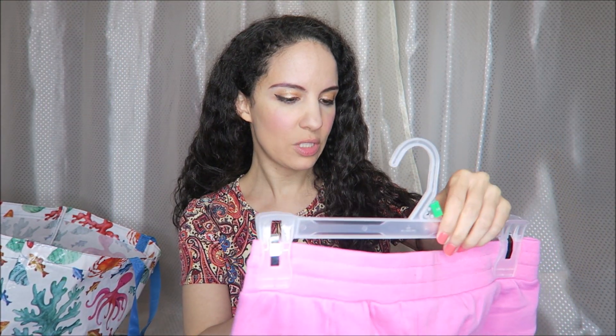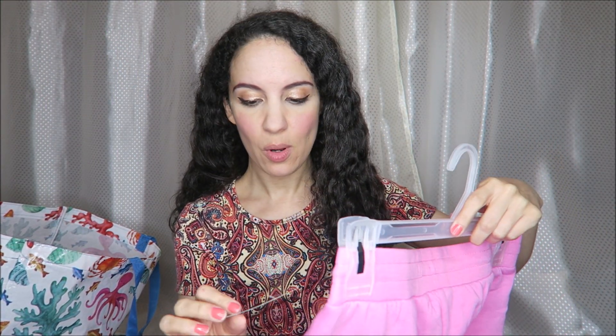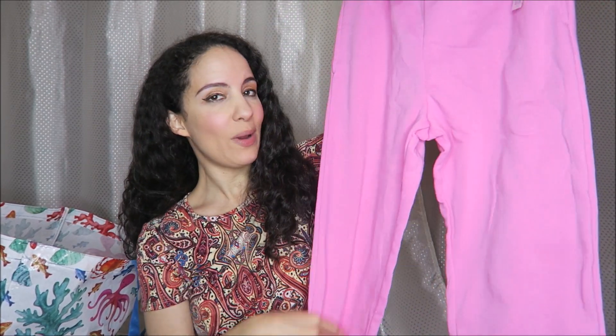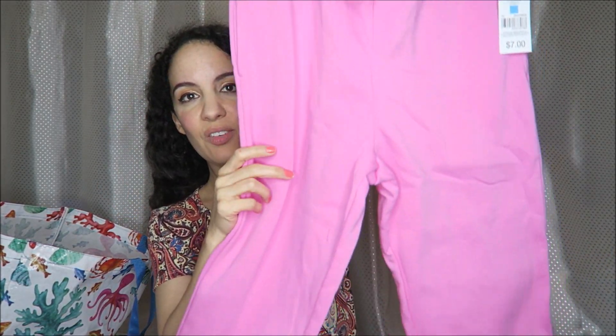Let's start off with the clothing item that I got. These are girls size 14 sweatpants, but they were only seven dollars and I think they're going to fit me. They look like they're high-waisted, and I like that they're shorter so they're not going to be pooling at the bottom of my ankles. I think they're going to be cool for wearing to the beach during the cooler weather we have coming up.